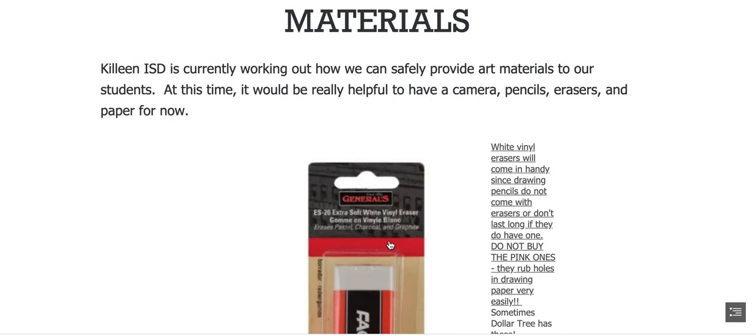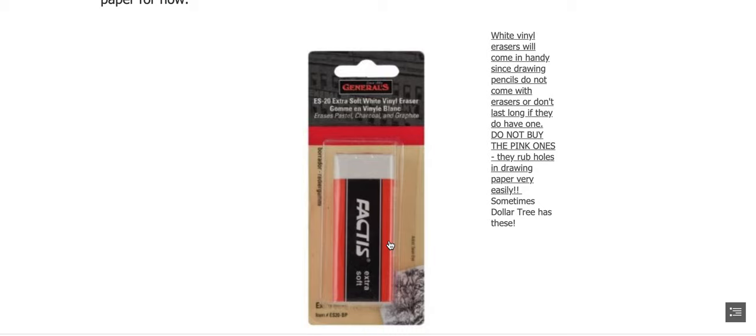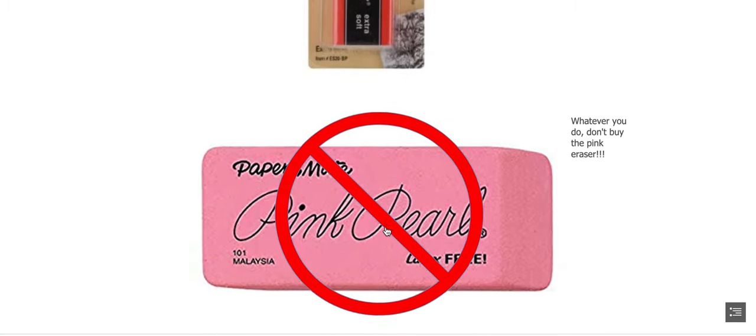Some materials: the district is working on getting you materials, and right now all you're going to need is a camera to upload your work, pencils, erasers, and paper — any kind of paper, whatever you have. If you're going to get an eraser, make sure you get the white vinyl erasers, not the pink ones.